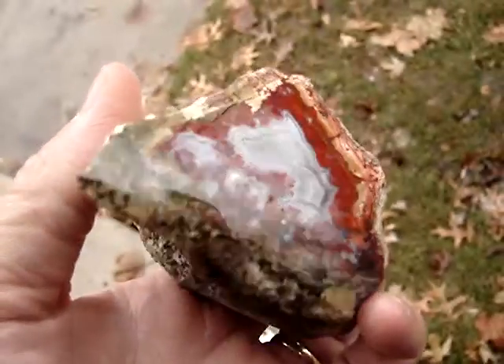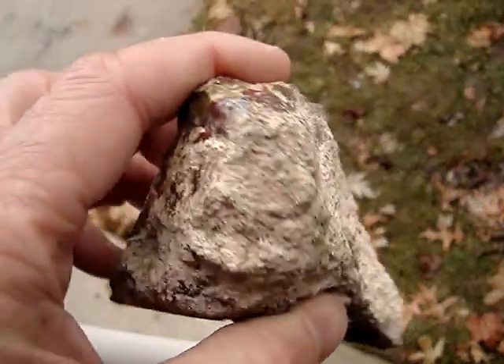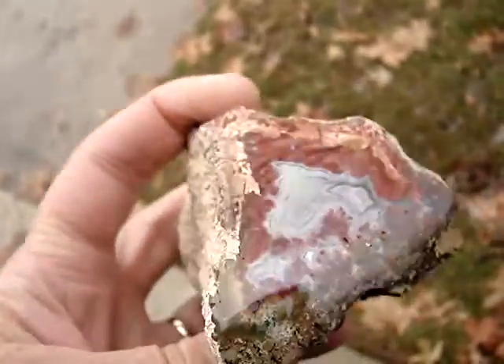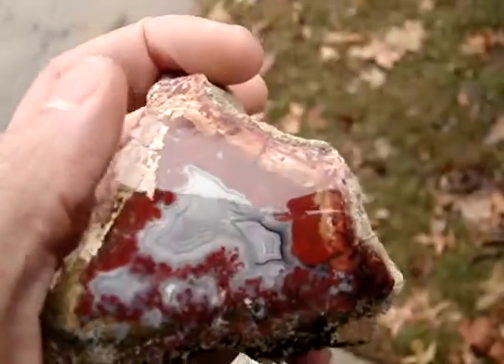Here's something a little different for you. This is Brenda Agate out of Arizona. I got some rough from Jake Jacobitz and cut this piece and polished it up. It came out really nice — I was really happy with how the polish came out.